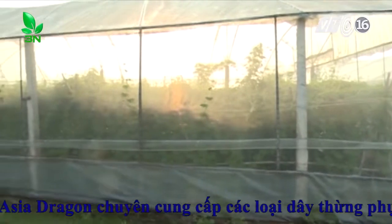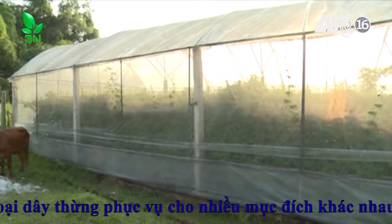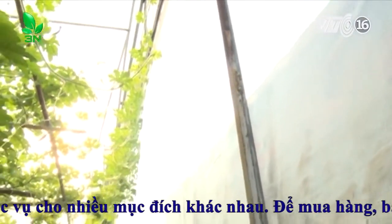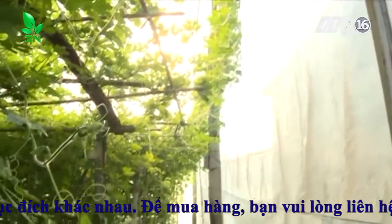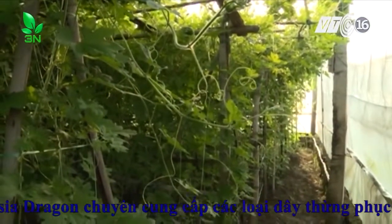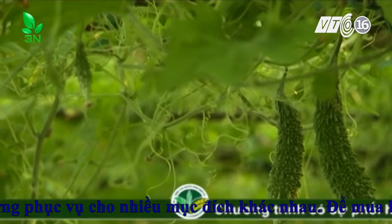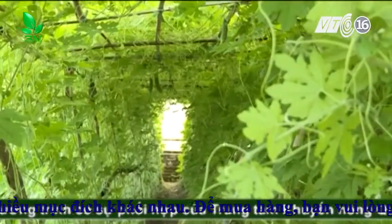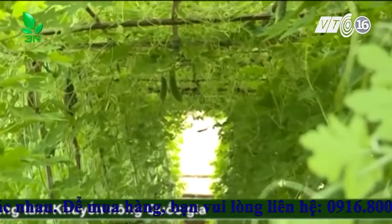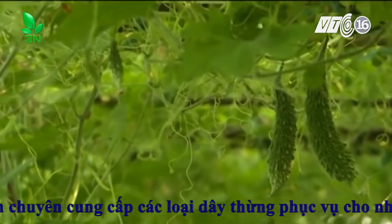Để đầu tư cho một hệ thống nhà lưới rộng khoảng 1.000m², chị Đào phải bỏ ra một khoản chi phí gần 50 triệu đồng, cao gấp 10 lần so với phương thức trồng rau truyền thống. Tuy nhiên, trồng rau trong nhà kính sẽ giúp tiết kiệm chi phí trừ sâu, tăng năng suất, an toàn khi tham gia sản xuất. Thời gian sử dụng nhà kính có thể lên tới 10 năm, trong khi chị Đào chỉ mất khoảng 2 năm để thu hồi vốn ban đầu.